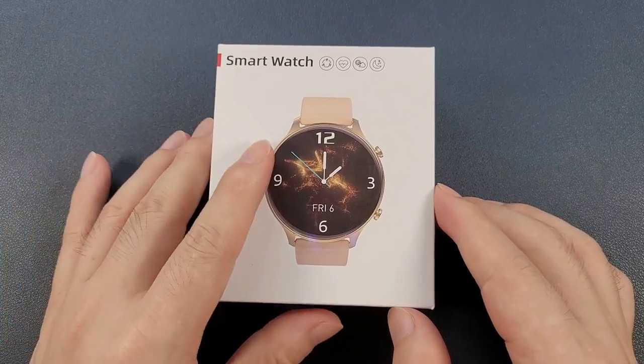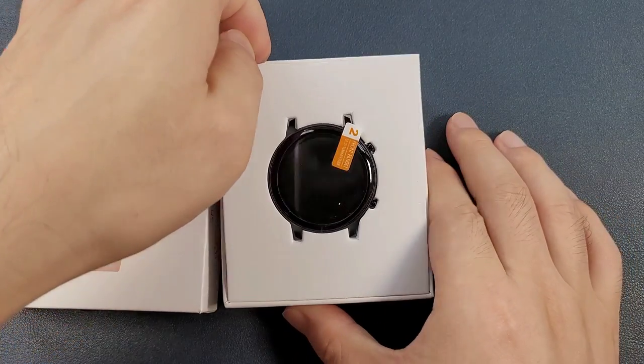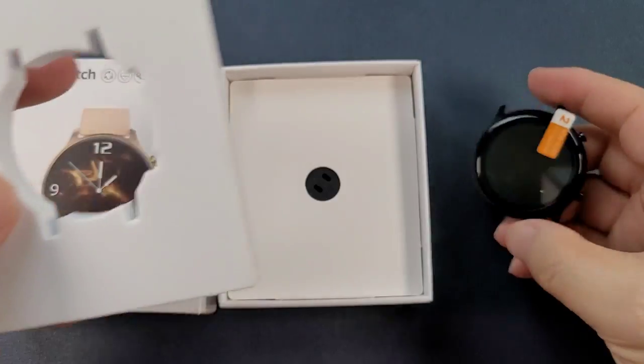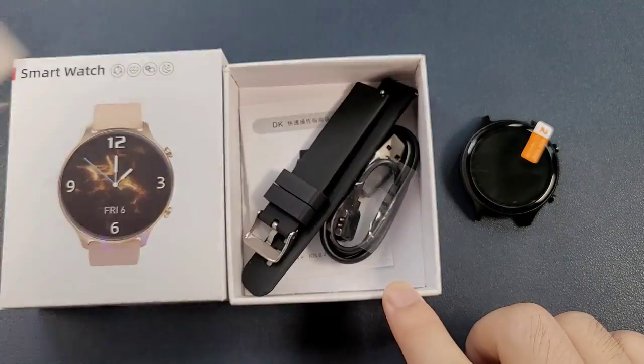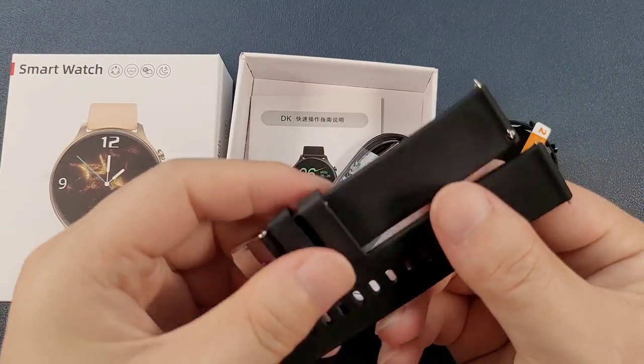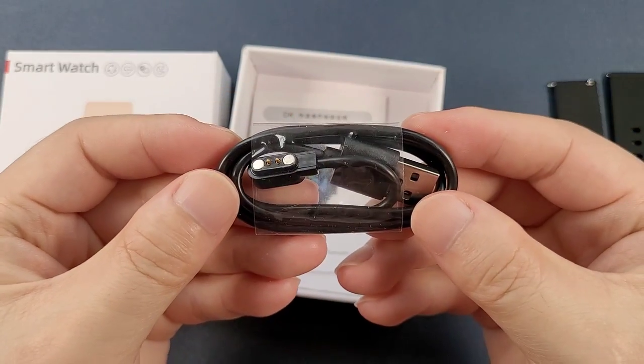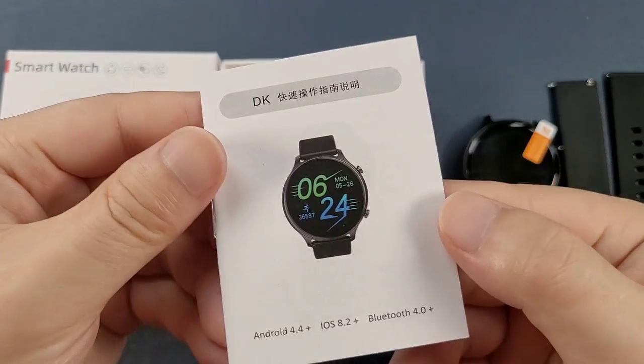And then let's open the box. Firstly, we see the watch. And inside, we can see a silicon strap, the magnetic charger, and the manual.